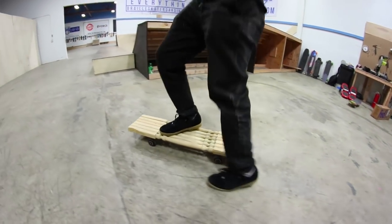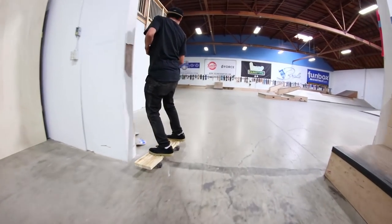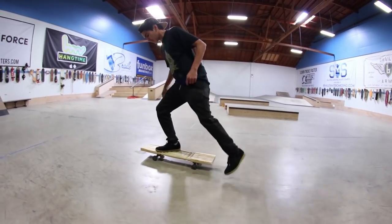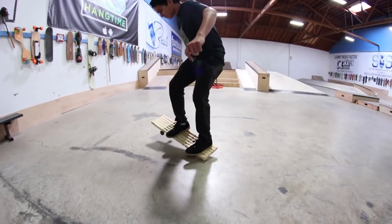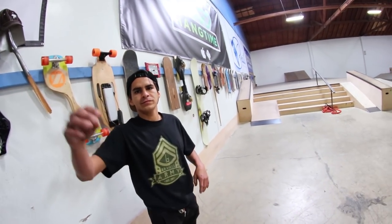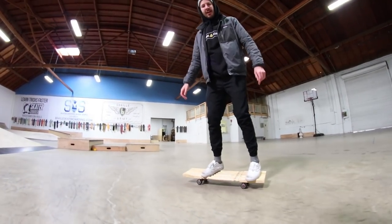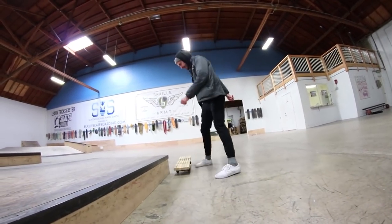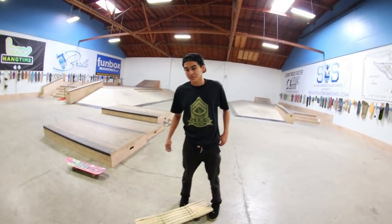That was satisfying. Whoa! You see that? What do you think? I think I found my new sponsor. You want to try it? It's not bad. I think you can kickflip it and maybe even tray flip it. Possibly. We'll see. It's pretty flat. No promises.